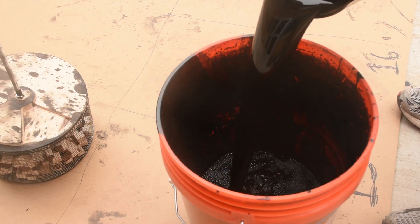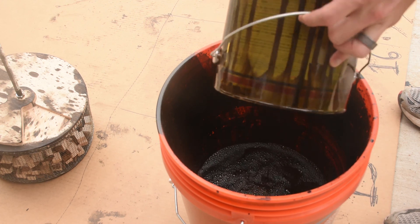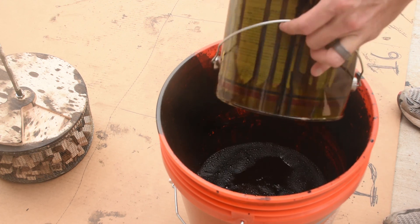The height of the tumbler needs to be no more than half the bucket height, and you need to fill the bucket no more than half full — or half empty, depending on your outlook.